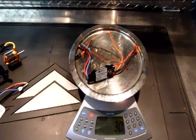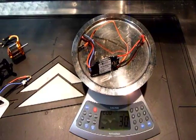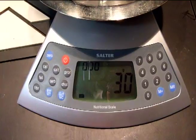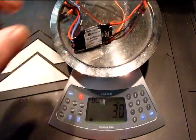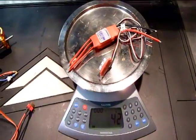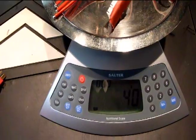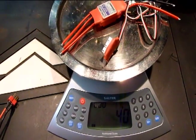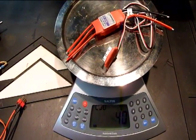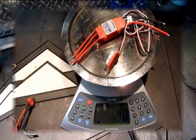Although the mounting location for the ESC means it's not as critical for center of gravity issues, I thought I'd weigh them anyway. Here's the stock 18 amp Park Zone ESC coming in at 30 grams. And the new 40 amp Turnagy ESC with the balance ports comes in at 40 grams, so it's 10 grams heavier. I could save 4 grams by cutting off the balance ports, but I'm just going to leave them on in case I want to use them in some future project.